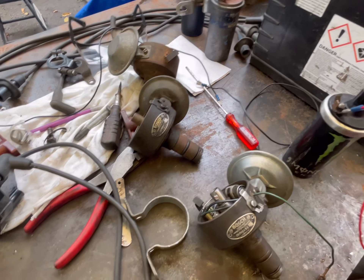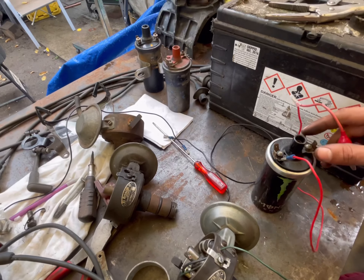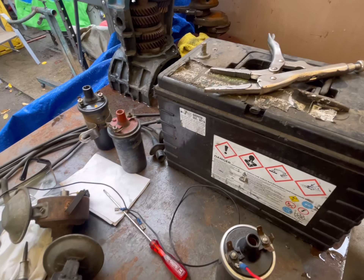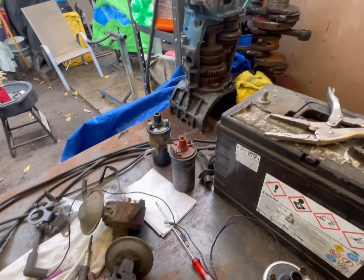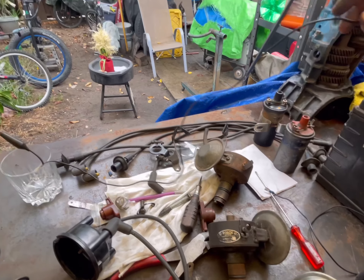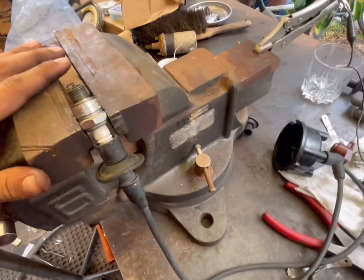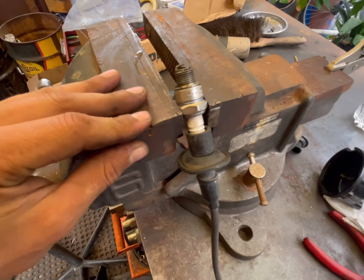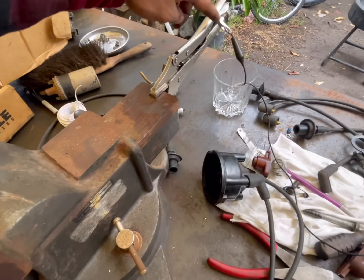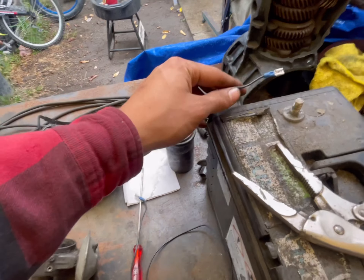I'm using alligator clamps on some of these to make it a little easier. Take the positive wire on the coil to your battery positive. Then get a ground wire that hooks up to the device you're going to use to hold your spark plug — I've got mine clamped in a vice. That ground wire for the spark plug goes to the negative side of the battery.